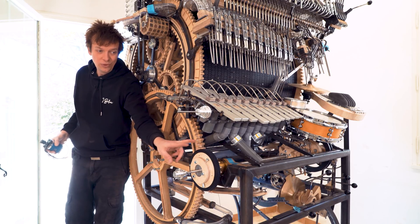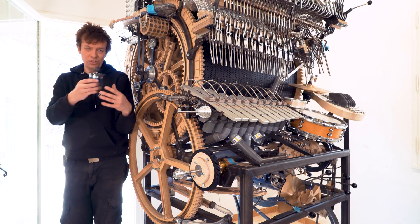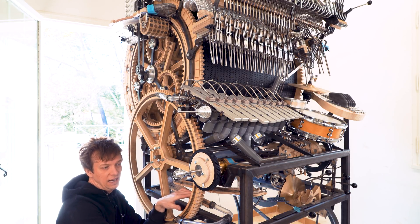Even though I was really efficient and worked focusedly, this took half a day to get to this position. So things take time. Next step: put the motor mount somewhere here.